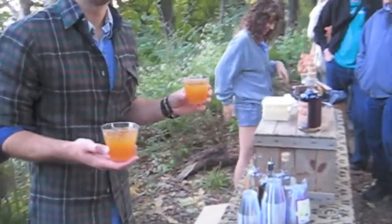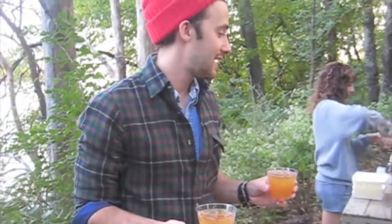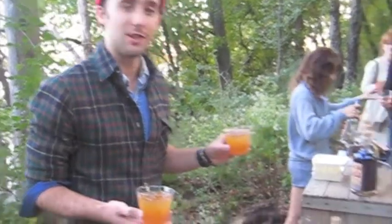Snap is based on Pennsylvania Dutch Ginger Snaps. It's 80 proof, distilled from organic cane sugar, and it's one of the spirits we produce. We also have Root and Ruby.